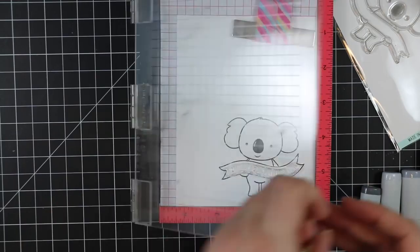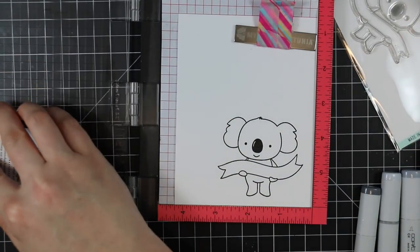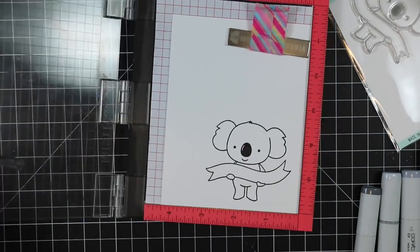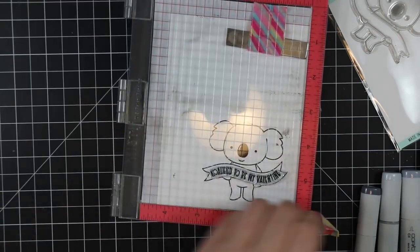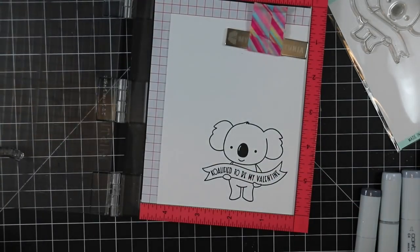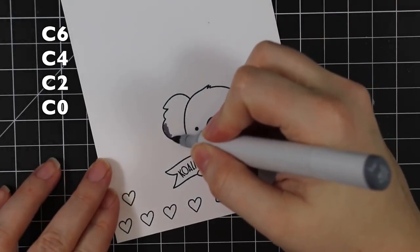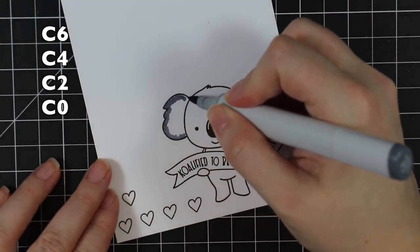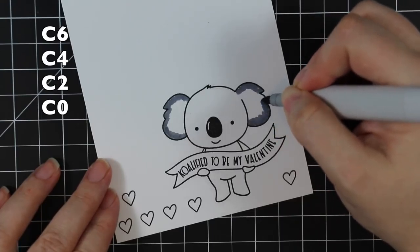I used my MISTI because I wanted to double-stamp the image, just because of his solid nose. Really in the end, if you didn't have a stamp positioner you could fill in his nose with black Nuvo drops if it didn't stamp really black. I wanted to double-stamp everything, so I did that, and I did the same with the sentiment. All the little sentiments in this set are curved to fit the little banner he's holding, which I just love. So of course I used the 'Qualified to Be My Valentine' sentiment - I'm still making Valentine cards even though it's next week.